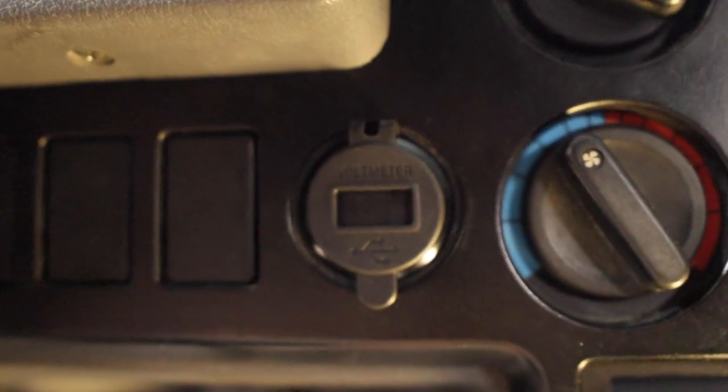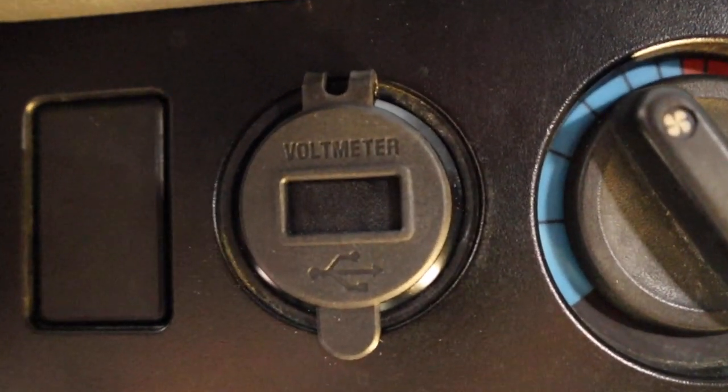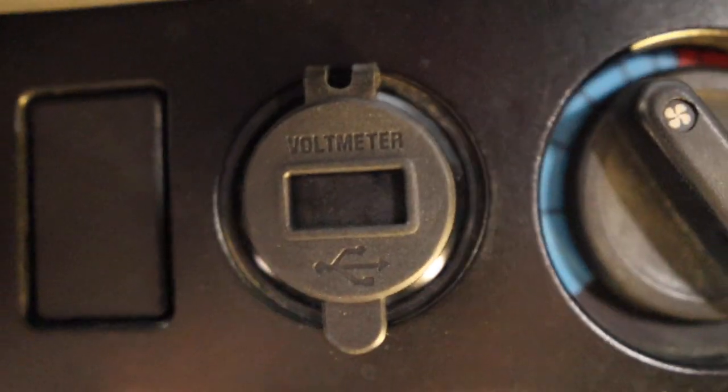What is going on guys? Welcome back to Flake Garage. My name is Brian and in today's episode we're going to be installing a USB charger slash volt meter. This little kit I bought on Amazon, thanks to some of the Facebook groups and Mazda forums. A big shout out to you guys - I found this and thought it would be a cool mod to do.